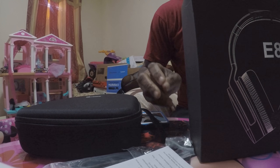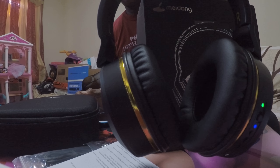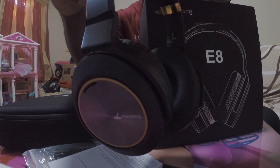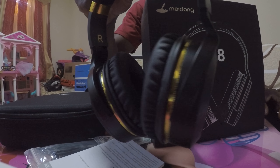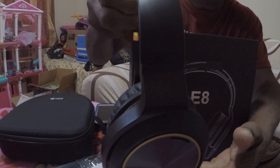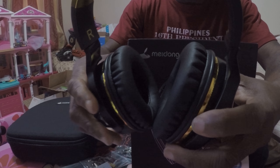But let's get to the product at hand. Take a look at this, guys — it is beautiful. It is nice black with a nice little gold trim. It's not that heavy, it's not that light. For me personally, I don't think that these are made for females; it's more like a man's type of headphones. The fit is great.